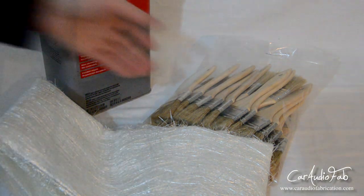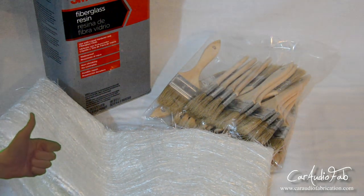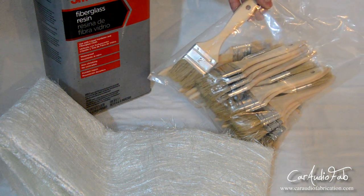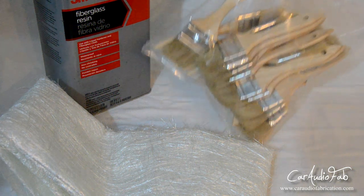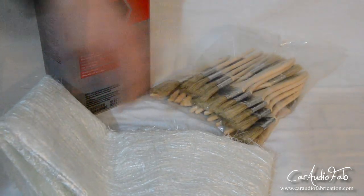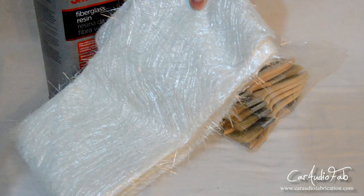You're also going to need fiberglass chop mat. Note that I said chop mat — you're not going to want to use the woven mat. The chop mat lays down a lot better and is a lot easier to use. And you're also going to need fiberglass resin. In this case I'm using a readily available product from the local hardware store, but you can also check out US Composites for much better resin that lays down a lot better.